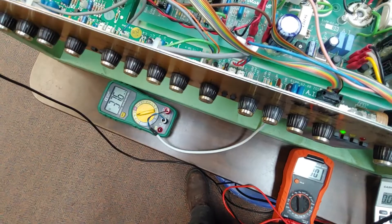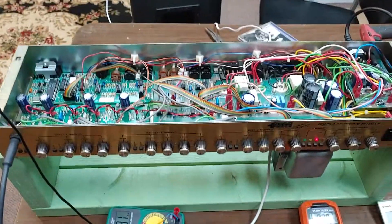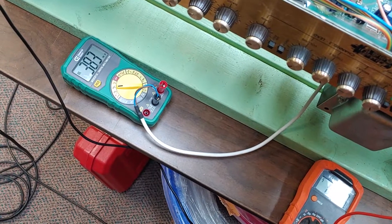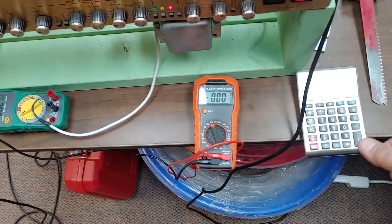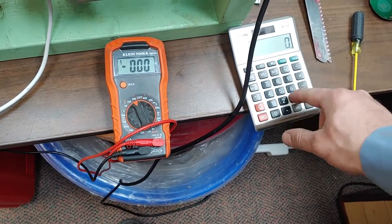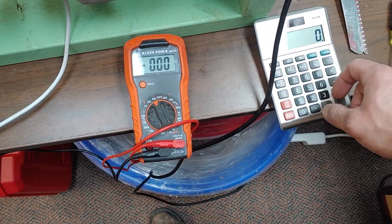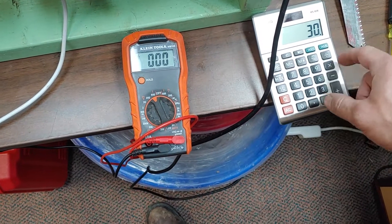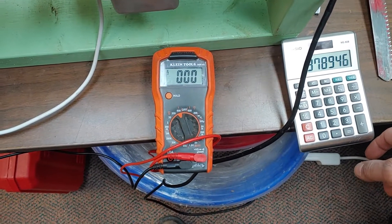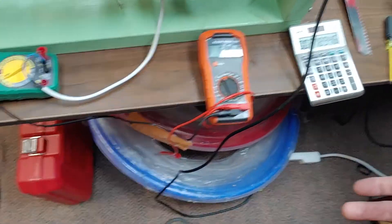I'm only getting 37 milliamps total. I've been playing it for about 30 minutes and the bias seems pretty consistent at 38 milliamps. Let's check the plate voltage again — we've got about 475 volts. Recalculating, we should have 44 milliamps, but we've only got 38. So right now we're at about 60% dissipation versus the 70% I usually target.